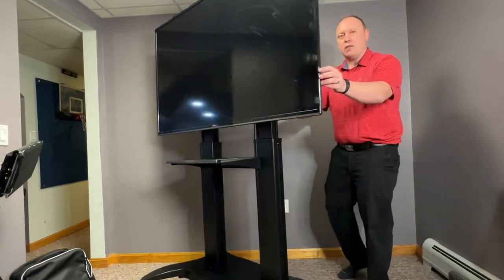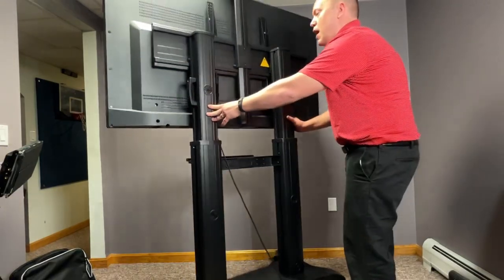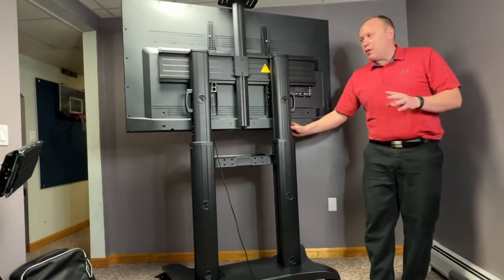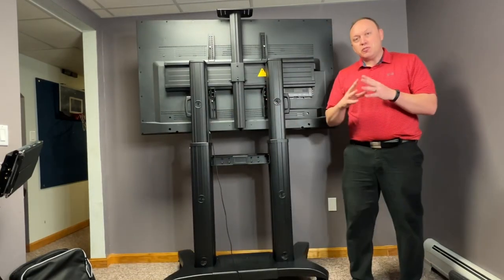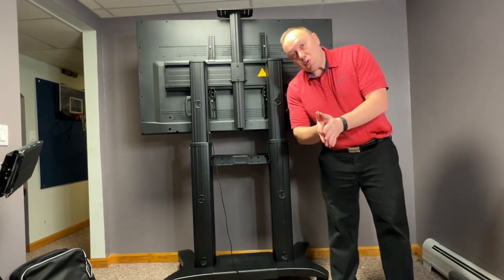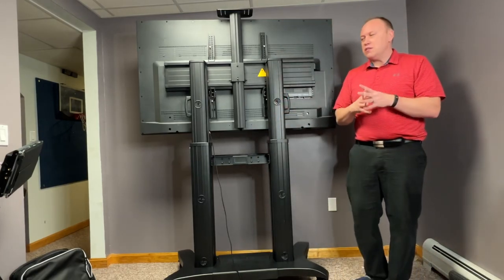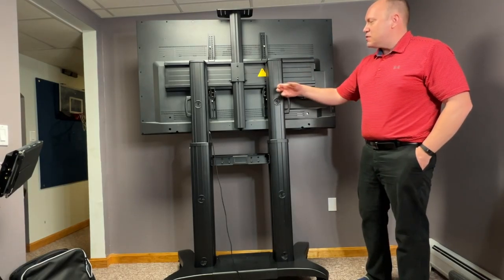Let me just spin it around here and show you what it is that we're working with. I just put it together in about 30 minutes time, and I have to tell you, it was pretty easy to put together. There were a number of pieces. I will show you that entire process here in just a second, but I wanted to show you how this thing is constructed.